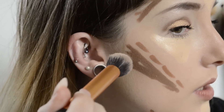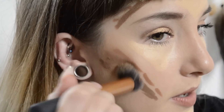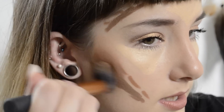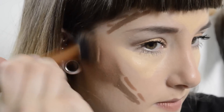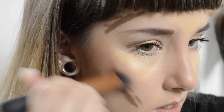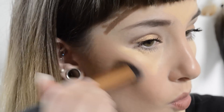I've zoomed in so you can see. The best way I find to contour is just by buffing it in in circular motions like this. I always put more product up here to create more of a shadow and then less down there. Yes, it looks really quite scary right now but just keep buffing it in and eventually it will buff into almost nothing.